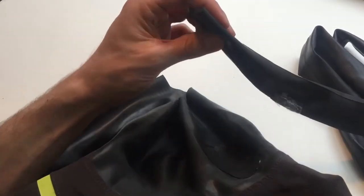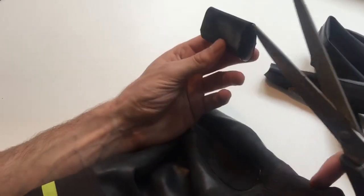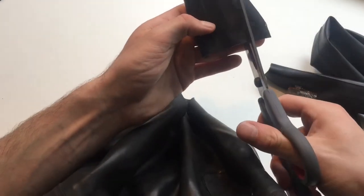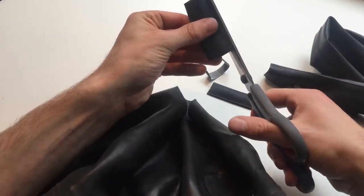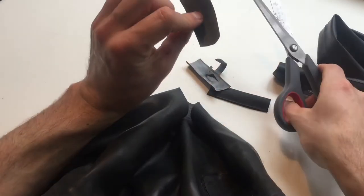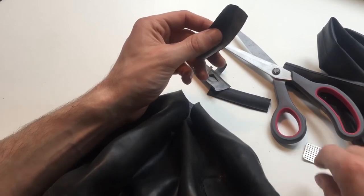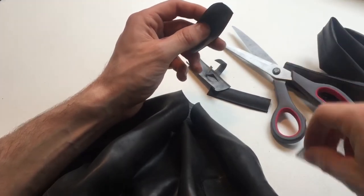The method is quite simple. You cut a piece of tube that is suited, cut it open, wash the inside, and cut it to the required size. Then you scratch the back surface using either a bike tool like this or just some sandpaper.